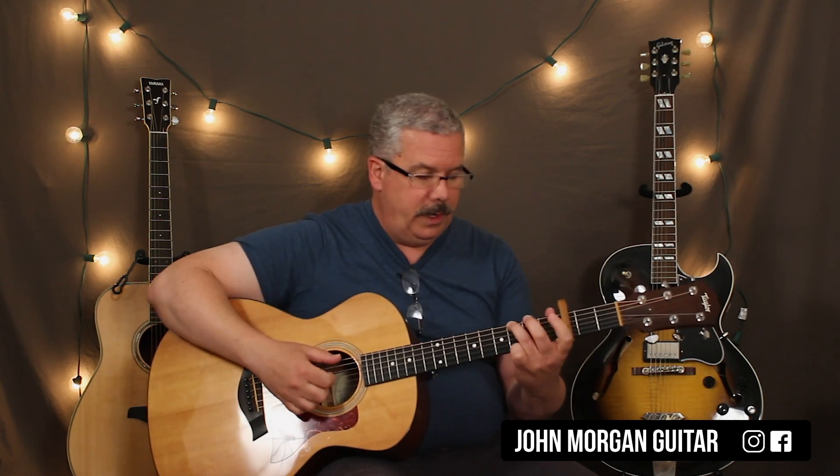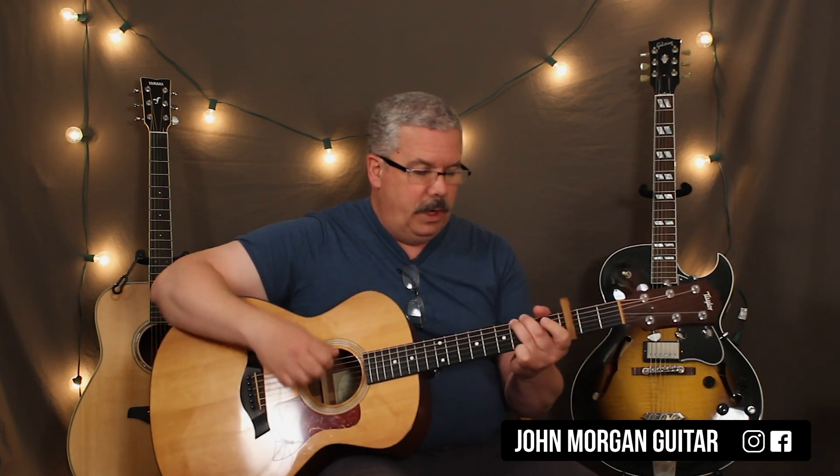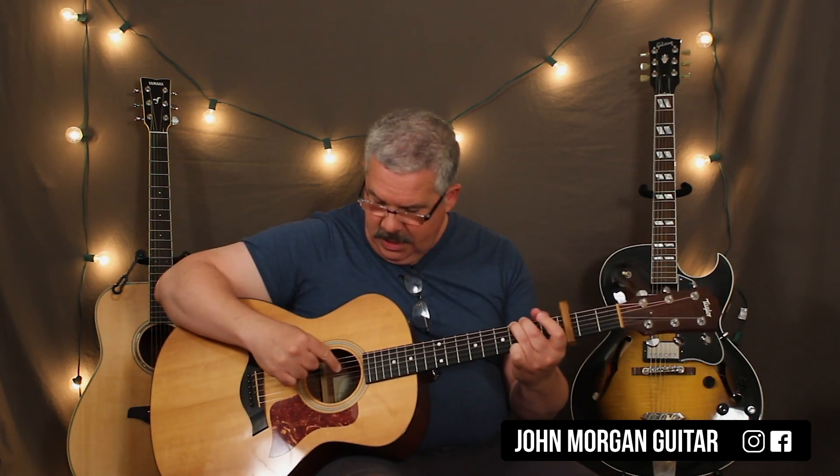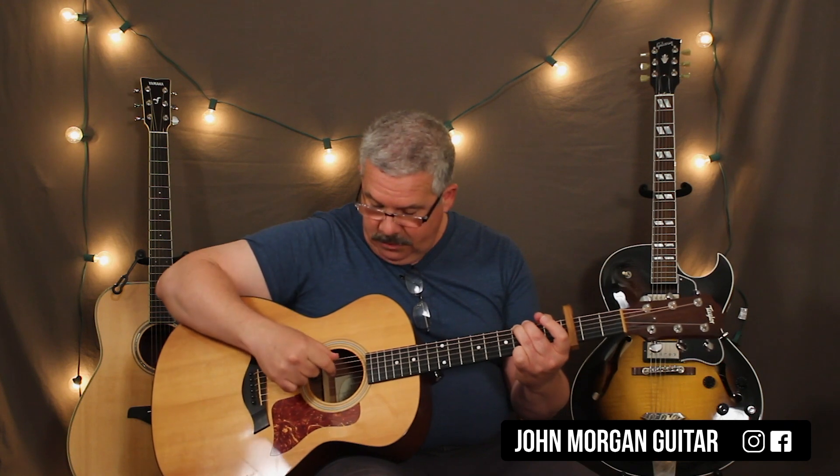We're going to talk about our picking pattern. On the G chord, my thumb is going to hit the sixth string and my index finger is going to hit the fourth string at the same time. Then my middle finger is going to hit the third string. Then I'm going to move my hand down a little bit — my ring finger is going to play the first string, my middle finger will now play the second. So I am alternating fingers; I'm not doing the same finger one after another.